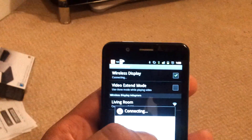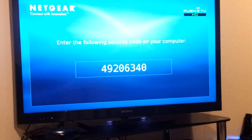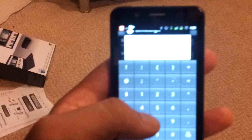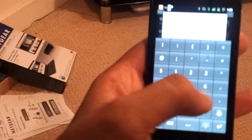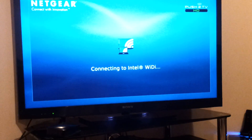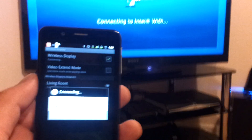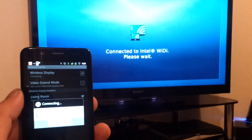So again, you click on living room. It says connecting and it comes up on the screen — this time an eight-digit code. So you input that on the device: 4920, 6060. Once you've got that input, press OK. It starts connecting. Up on the TV it says connecting to Intel WideEye, then it says security configuration successful.